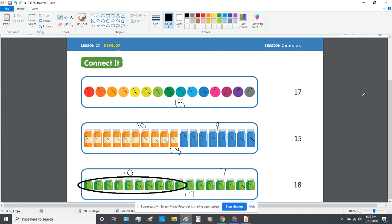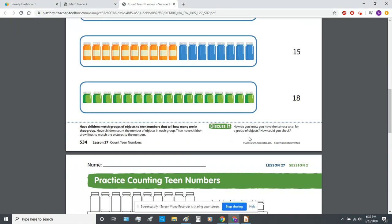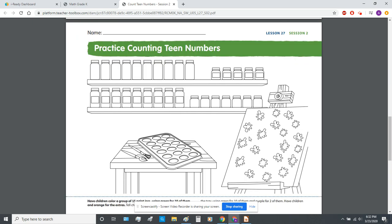Now it's time to match — easy peasy lemon squeezy. I'm going to let you match all by yourselves. Remember the numbers we're looking to match are 15, 18, and 17. If you need to pause the video to do that, go right ahead.